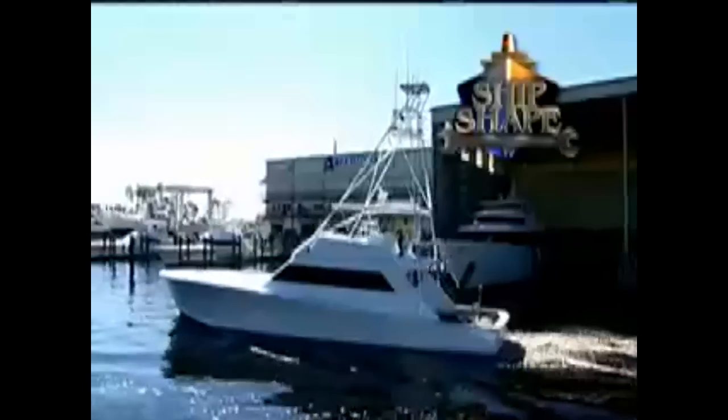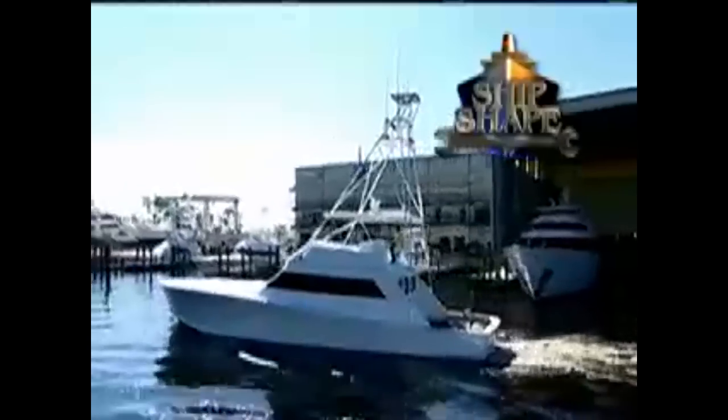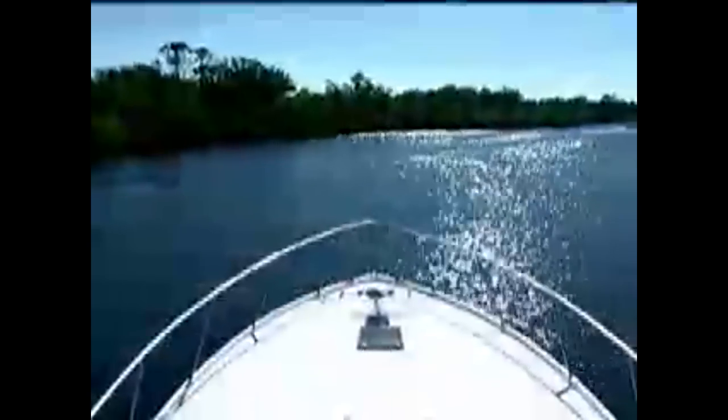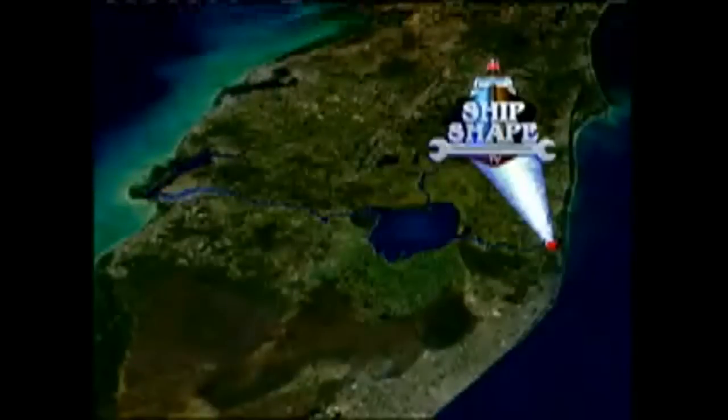Welcome back. This is a real working 28-acre boatyard and boat-building facility residing in Stuart, Florida — ShipShape TV's home base. Ideally located, the complex is situated on the shores of the Okeechobee Waterway, which connects the Atlantic Ocean to the Gulf of Mexico. Once again, here's the founder and host of ShipShape TV, John Graviscus.